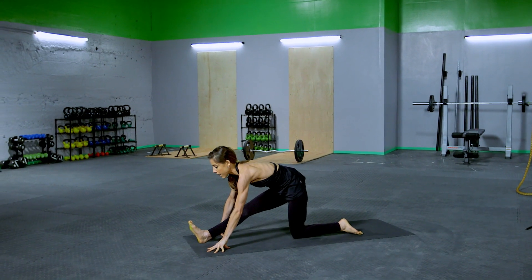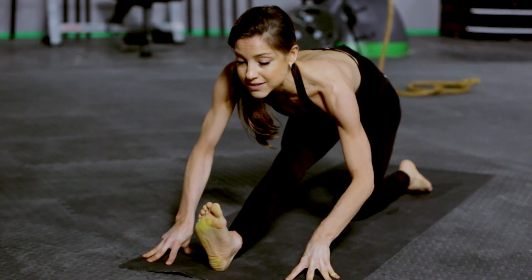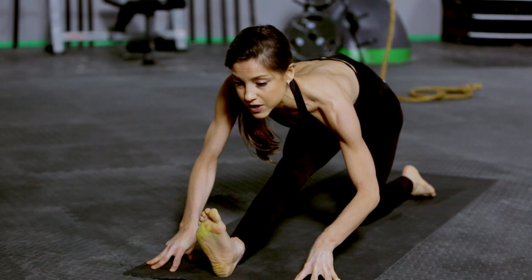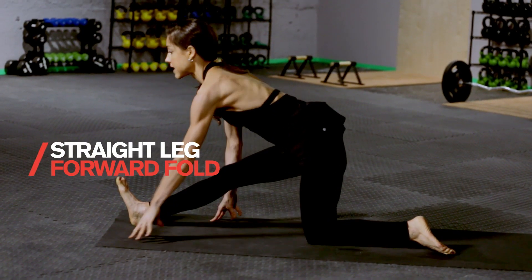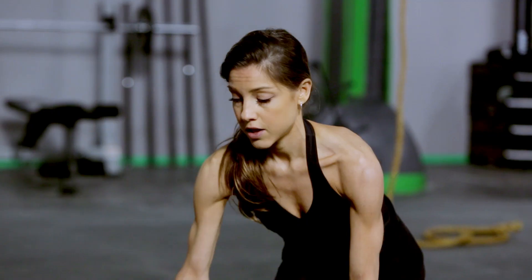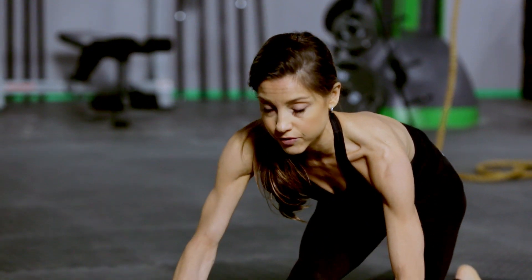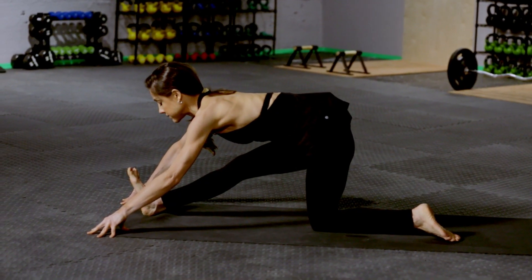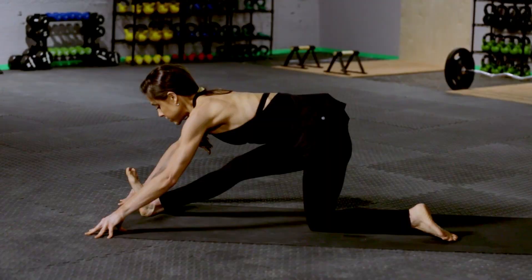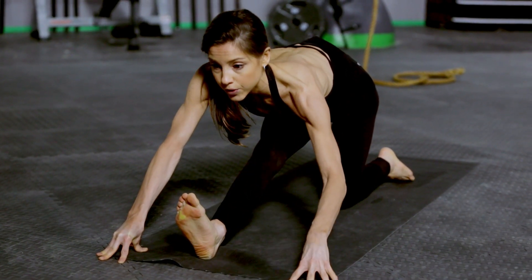Walk your hands forward, foot goes forward, toes go back. Chest is reaching towards your right foot — now you're in a hamstring stretch. It may look a little like this or a little like this, depending on your flexibility; this stretch is gonna look different for everybody. Start to breathe here, deep breaths in, deep breaths out as you keep pulling the hip back and reaching chest forward. Think: nose towards toes.